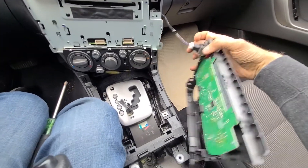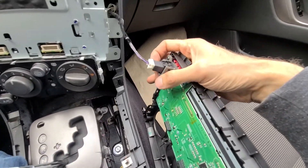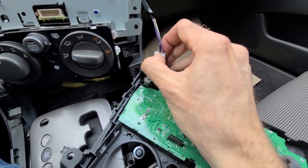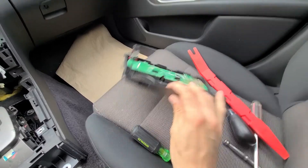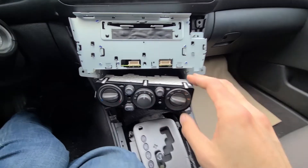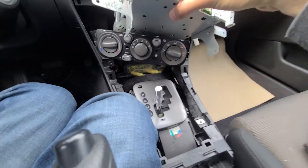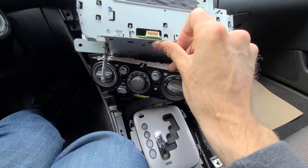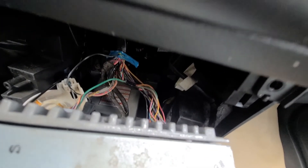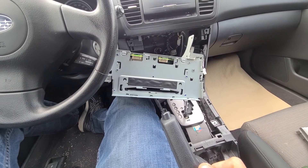Now you can remove this face plate, which is actually part of the radio — here is the motherboard. You want to unplug the hazard lights connector: just press onto this clip and pull it out. By removing this face plate we were able to separate the radio from the climate controls. Now you just want to pull out the radio unit — that way you won't have to deal with disconnecting all the wires from the climate controls, you just have to disconnect the wires from the back side of the radio. And that's how you pull out the radio on the 2007 Subaru Outback.